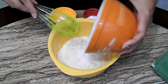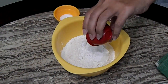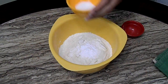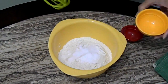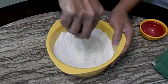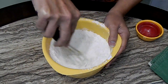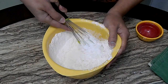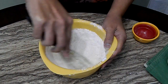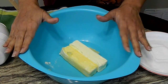The first thing we're going to do is place the two and a half cups of all-purpose flour, the two teaspoons of cream of tartar, the salt, and the baking soda together and just stir this in. We're just going to stir it well, then set it to the side and continue with the butter.